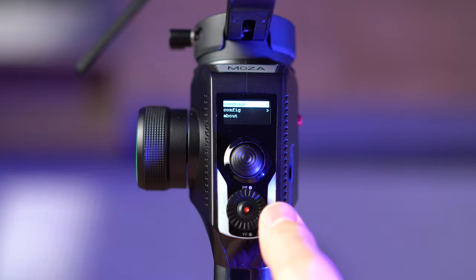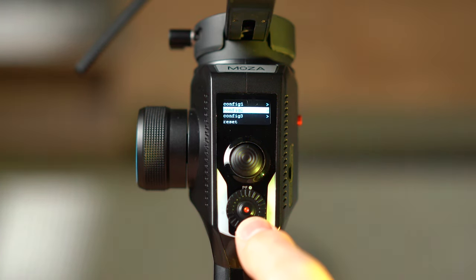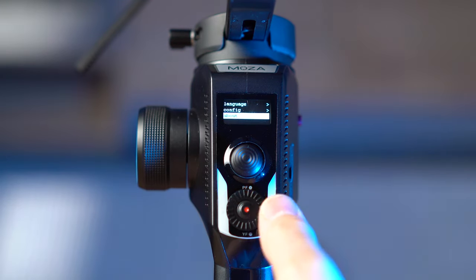Under the general settings menu you can change the language, set a custom configurable setup and load it, and check the firmware version.